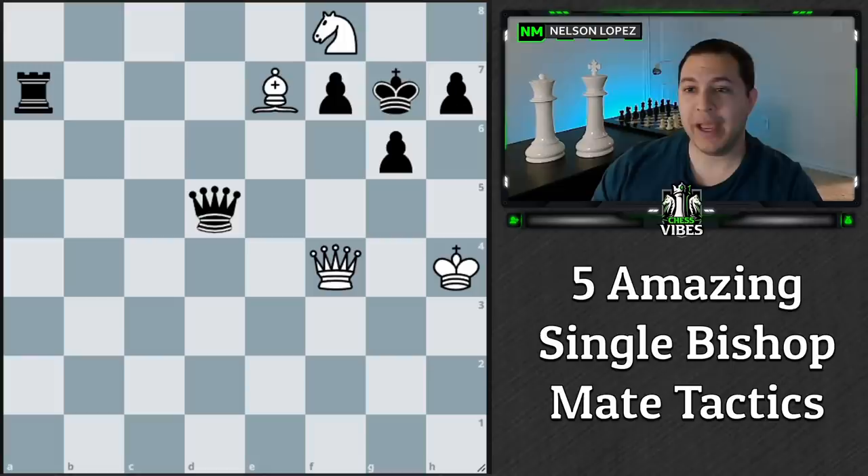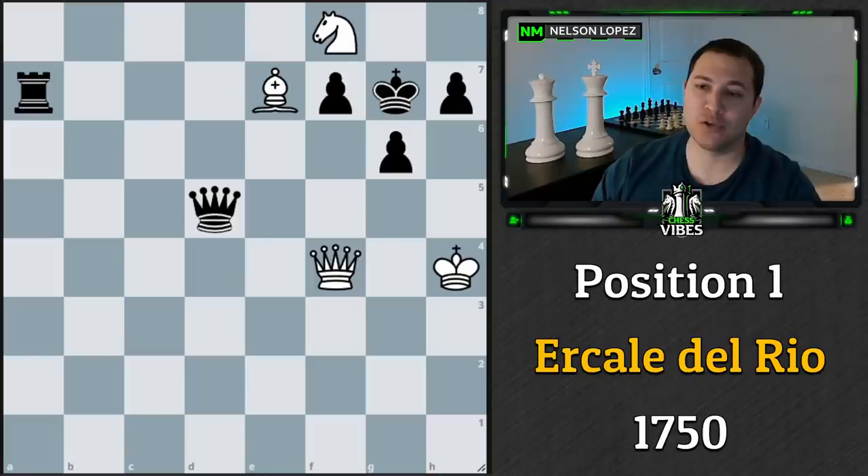We're going to start with this first position, which was actually from the 18th century — back in around 1750. There was an Italian chess master who gave this to his students as an exercise. I invite you to pause the video and figure out what white should play here and how you can eventually get checkmate with your bishop.